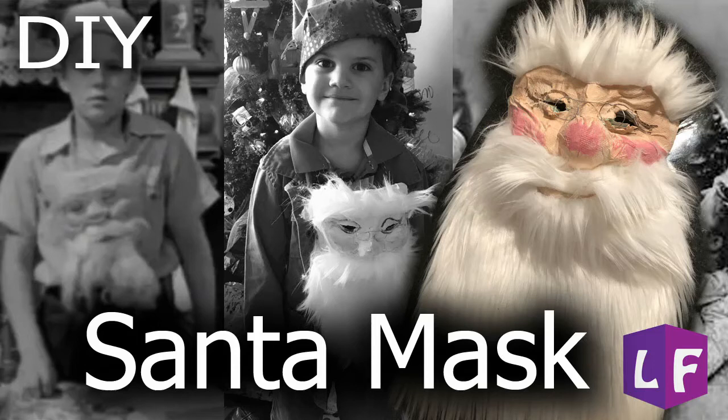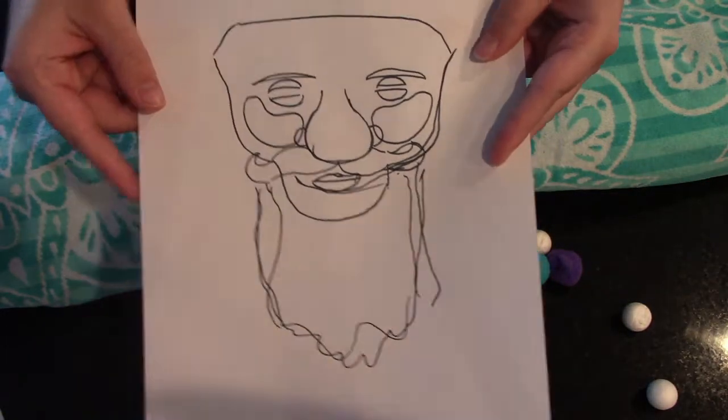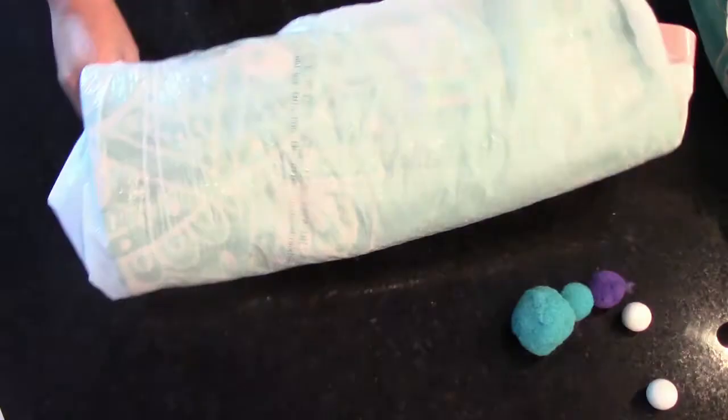Hey, Merry Christmas! Today I'm gonna show you how I made this Santa mask from the movie It's a Wonderful Life. We were watching it the other day and I just thought, I want to make that. So I took a picture of the image and got started.